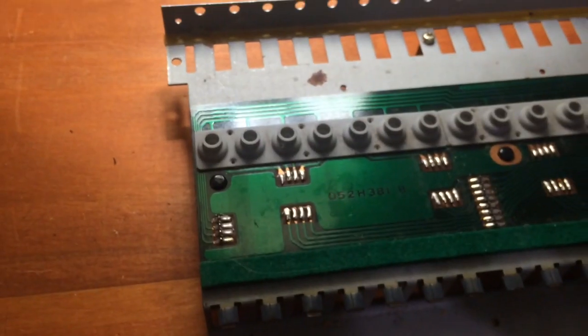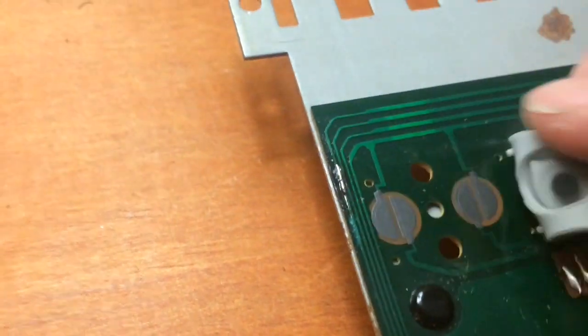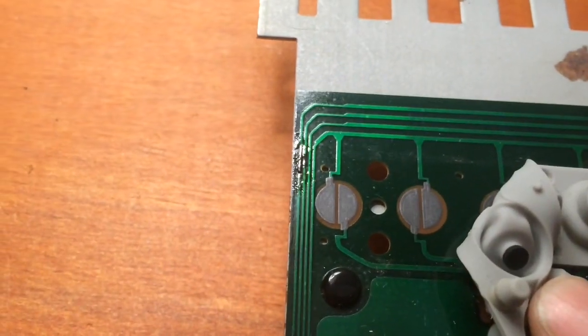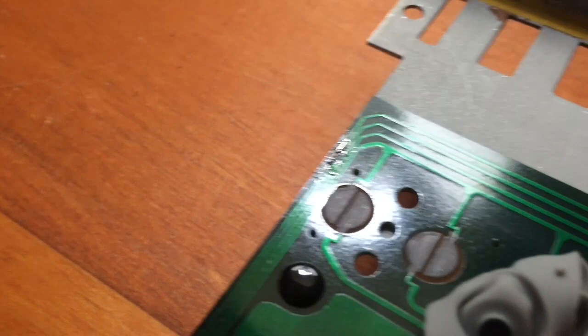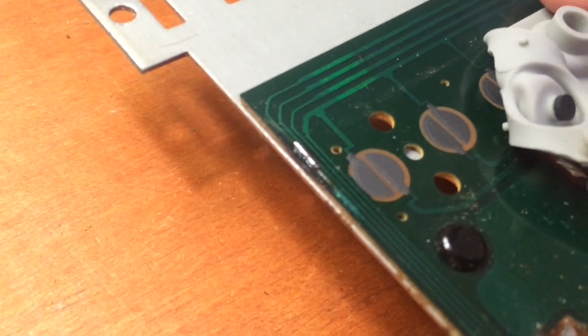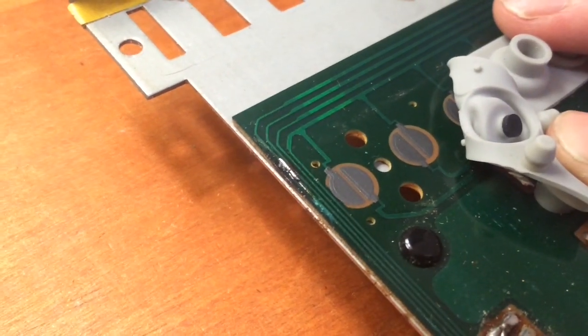So all I ended up doing was cutting a leg off a resistor and soldering it directly on top of the track. I just removed a bit of the solder mask to expose the copper and then used that as a pad to place the resistor leg on. It connects fine now, so I can put it back together and test it.